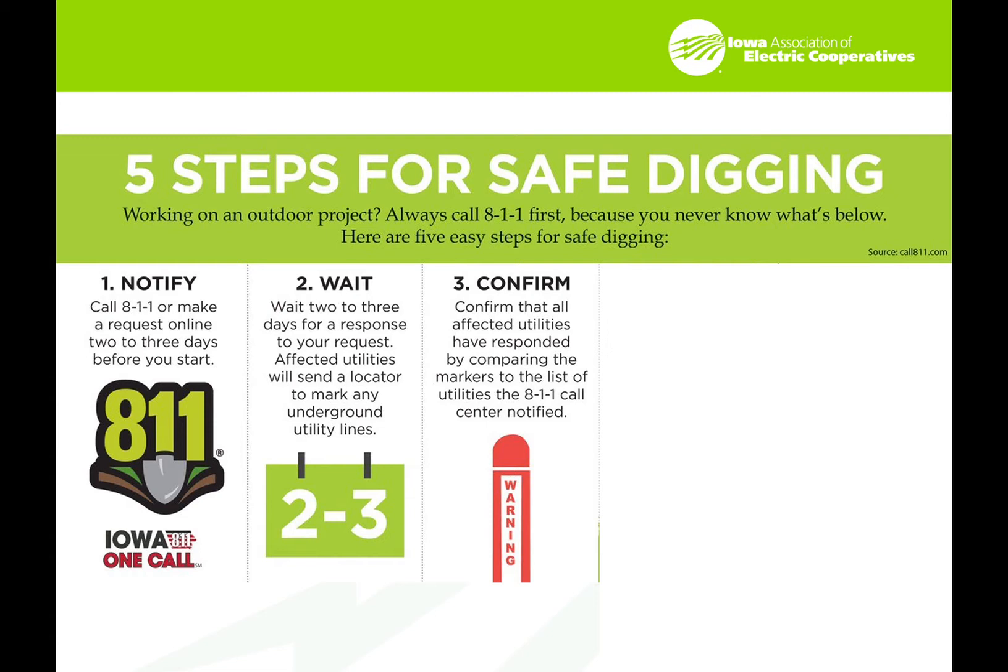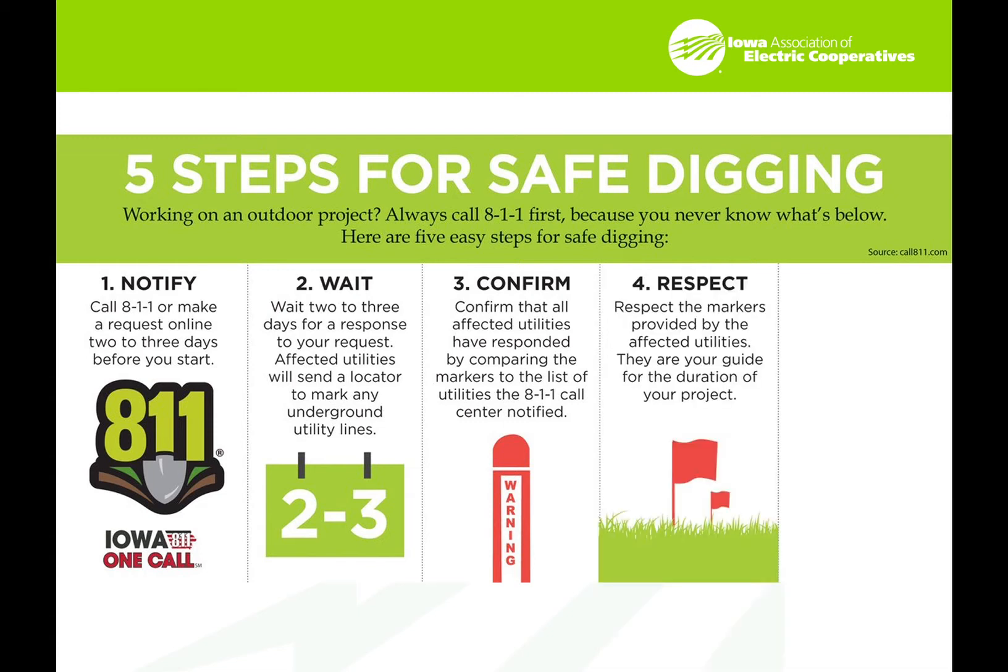Understand that there may be locally owned facilities that are not participating in the one-call system, so it's still possible that things didn't get located. You need to be responsible and look for other indications. One example is locally owned propane tanks with a propane line or gas line that's owned by them, or water lines owned by the local facility.